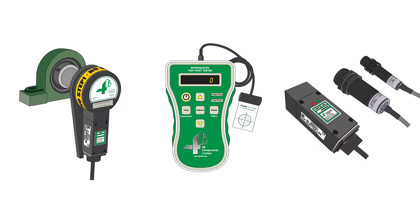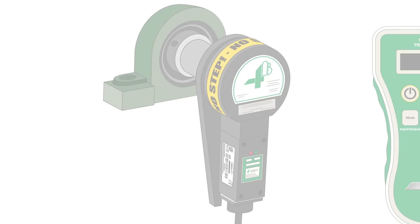You may not be aware of all the ways 4B sensors, speed switches, and testing equipment work together to help ensure safety and uptime, so we put together this short video to introduce you. Let's take a look.